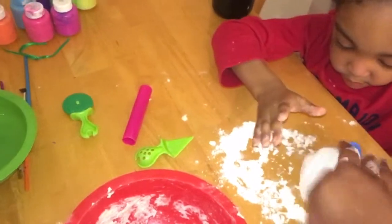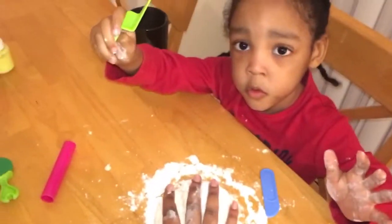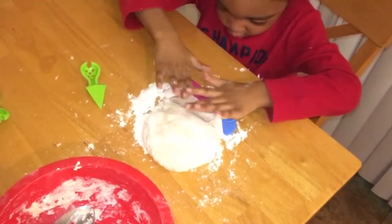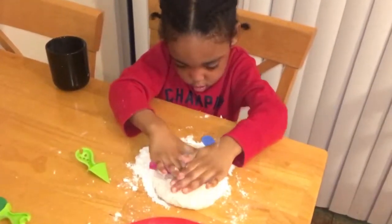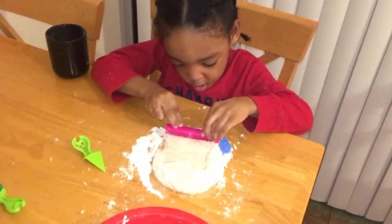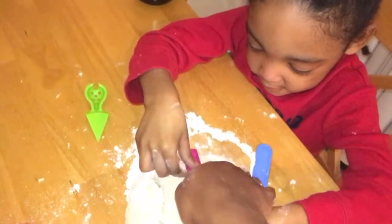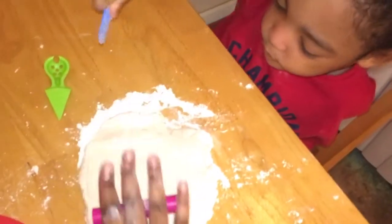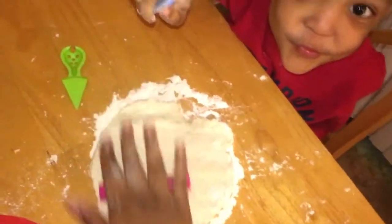Roll it around on there. Roll it out. What happened — you pushed too hard. Now let me cut it. No, you have to rub it first. I'm gonna make pizza! It does look like we're making pizza.